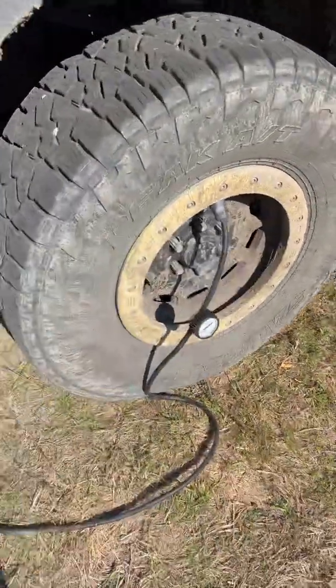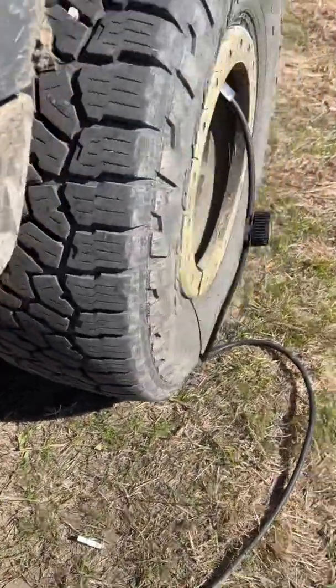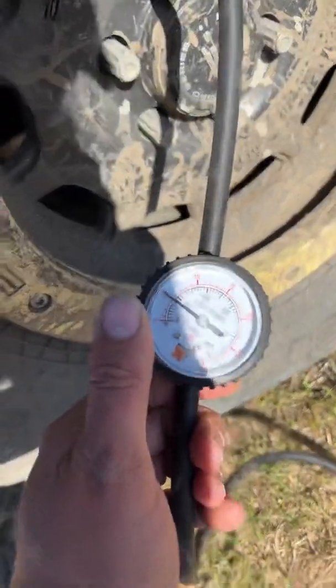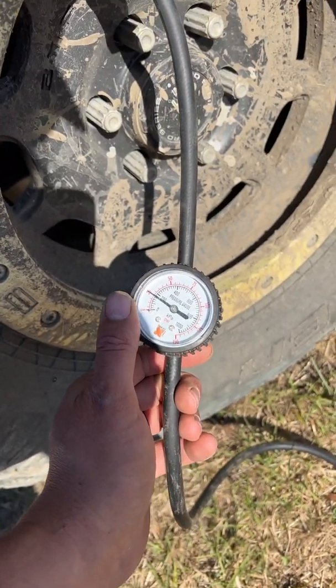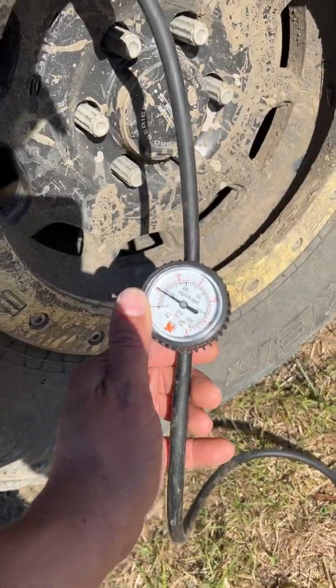Let's do a reading now. I know we're not all the way inflated, but let's see where we're at. Currently we are at 25 psi on this truck. I like to run about 35, so we're going to turn it on again.